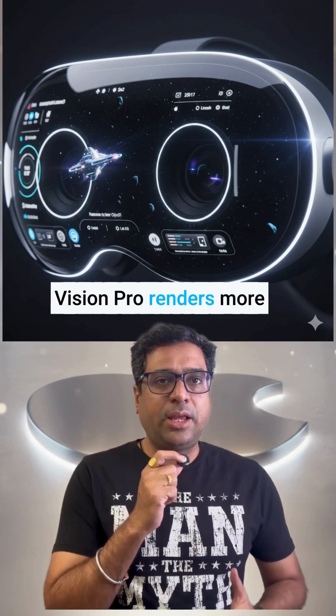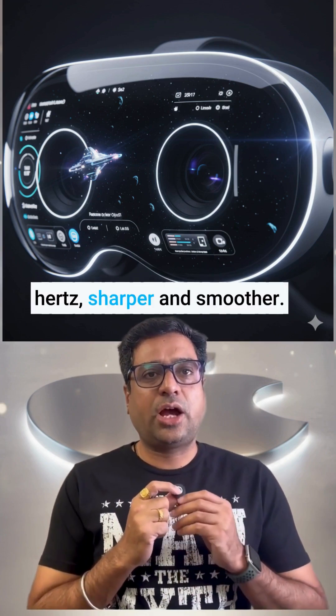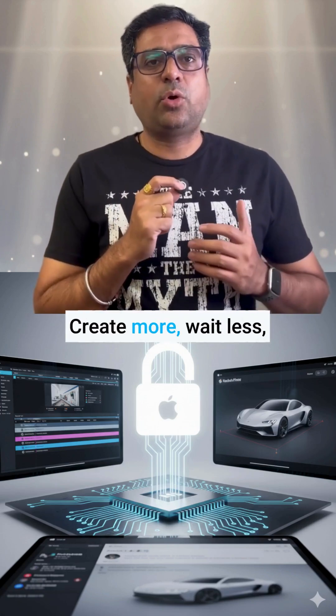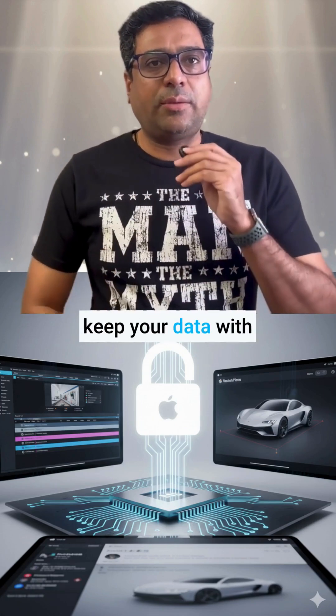Vision Pro renders more pixels at up to 120 Hz — sharper and smoother. Private, fast, local AI: create more, wait less, and keep your data with you.